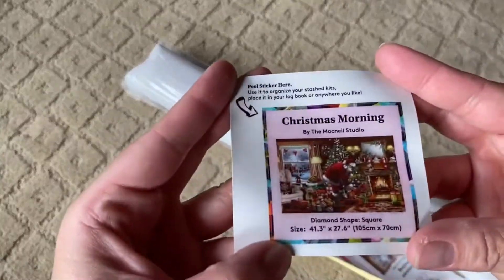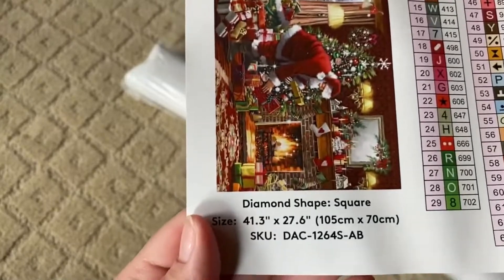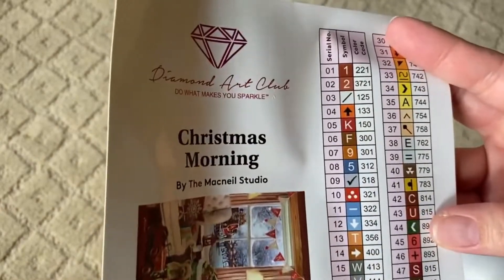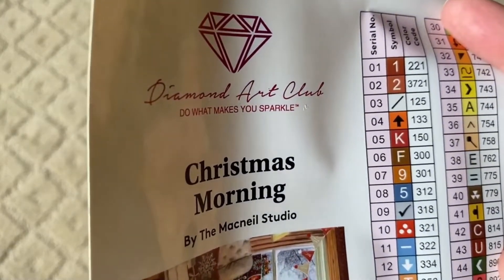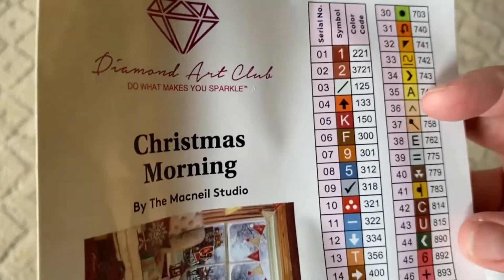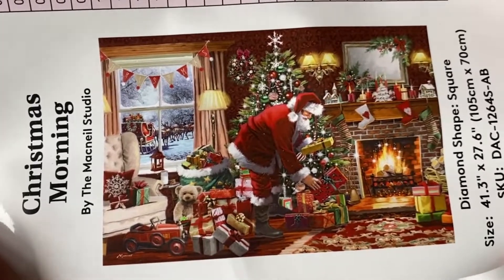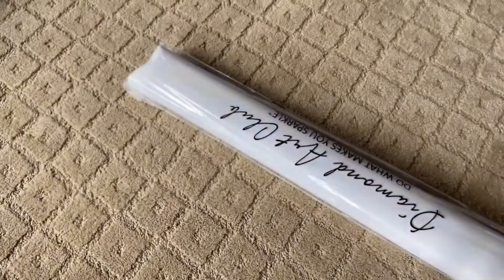We've got a little sticker and a big sticker. Christmas Morning by the McNeil Studio. Square, 105 by 70 centimeters with 63 colors — that is a lot of colors. And it looks like we've got two ABs. Do you see the numbering on this? Usually the ABs have the one and two, but these are different — that's strange. Here's the artist picture. Look at all the detail in this: you got details in the rug, in the window, on the tree. It is everywhere. This is amazing. So excited for this.